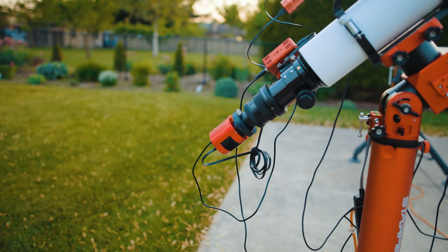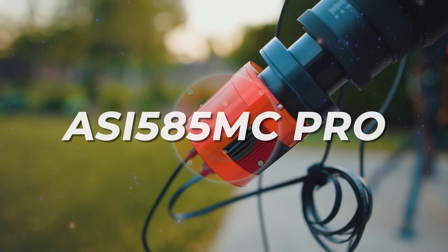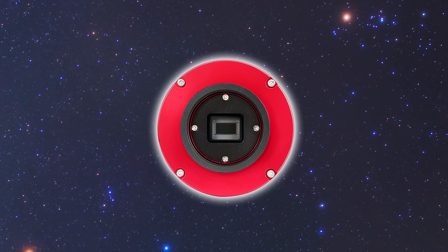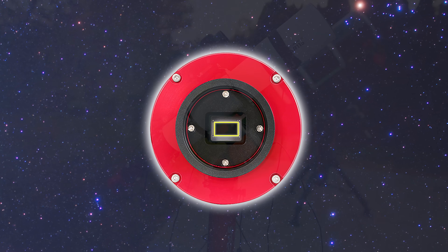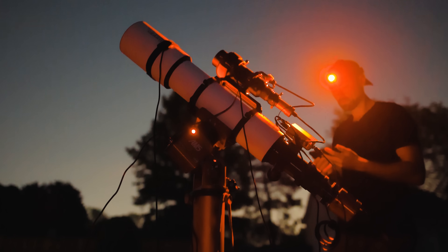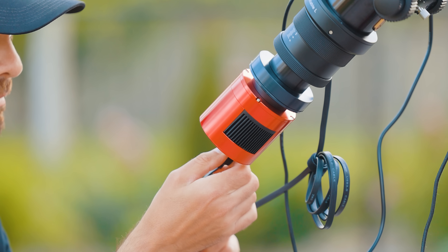There's a new camera in town and it's one of the most affordable cooled dedicated astronomy cameras ever made. The ZWO ASI 585MC Pro may have a tiny sensor, but that doesn't mean it can't do what the big boys can. If you're currently shooting with a DSLR camera, a dedicated astronomy camera may be on your wish list. In this video, I'll talk about why you should take a good look at the 585MC Pro and cover the benefits and quirks of using a one-shot color astronomy camera like this for astrophotography.